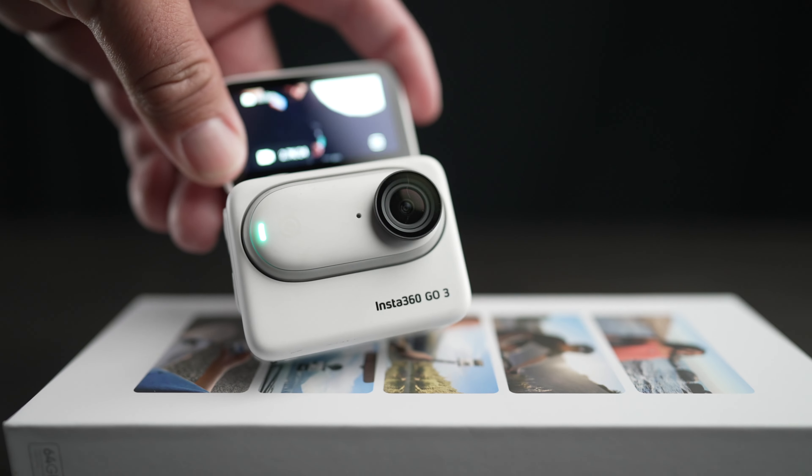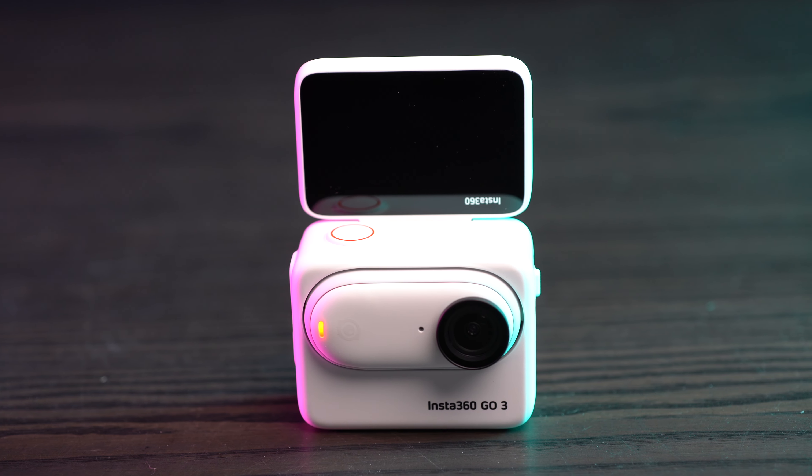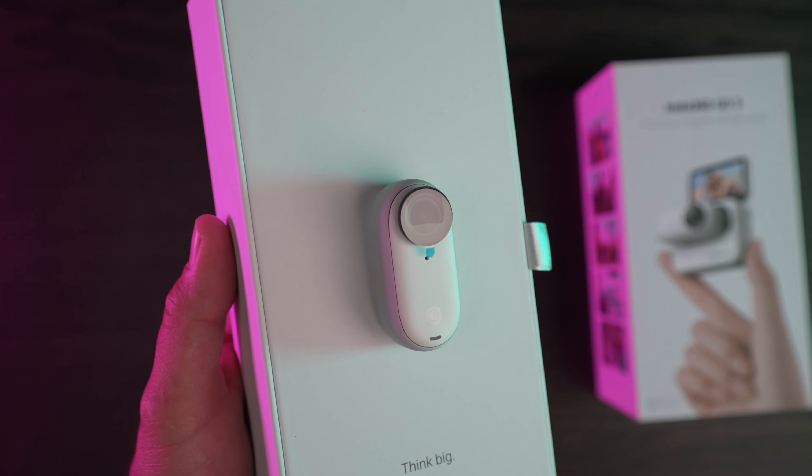In today's video, we're going to check out a new camera from Insta360. This is going to be the Go3. I'm a big fan of pretty much everything that Insta360 makes, so when they announced this little guy, I was very intrigued.